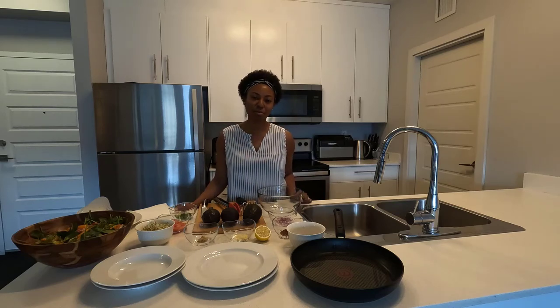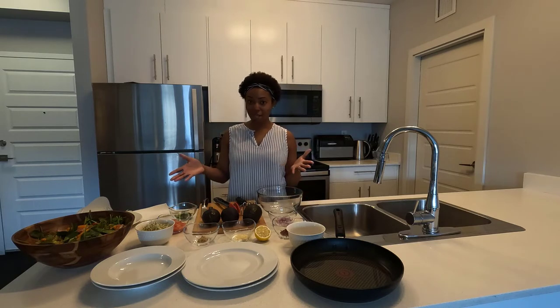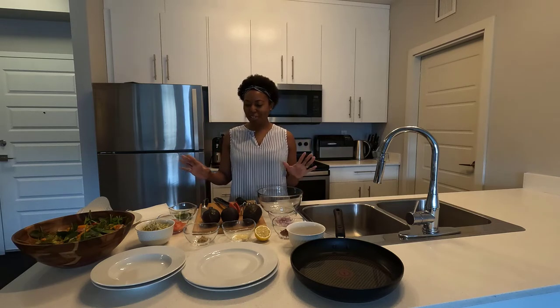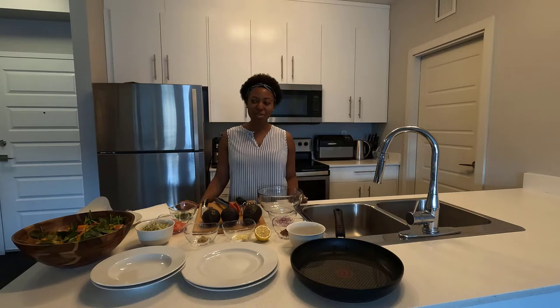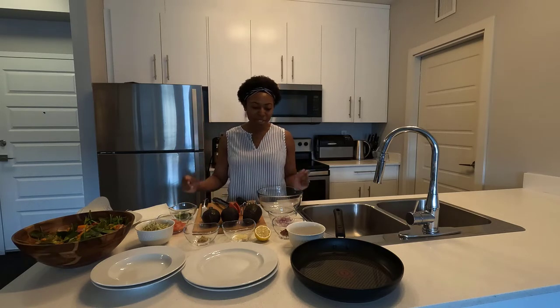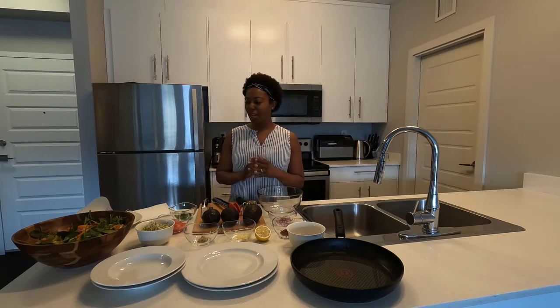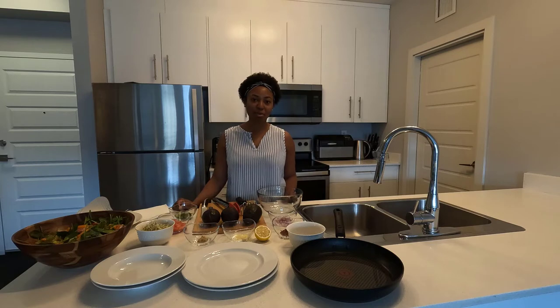Hello! Welcome to the Deliciously Simple Food Channel. I'm Shelley. Today we're going to be making a guacamole rice wrap. I've prepped all the ingredients and we're ready to go. We're going to go over the salad, go over what's going to be in the guacamole, and then put the wrap together — using rice paper for a rice paper wrap today.